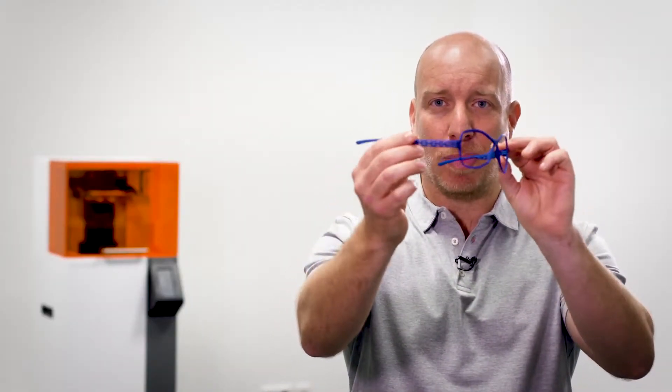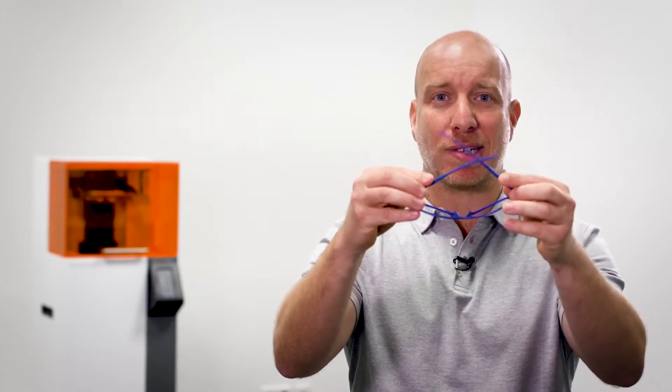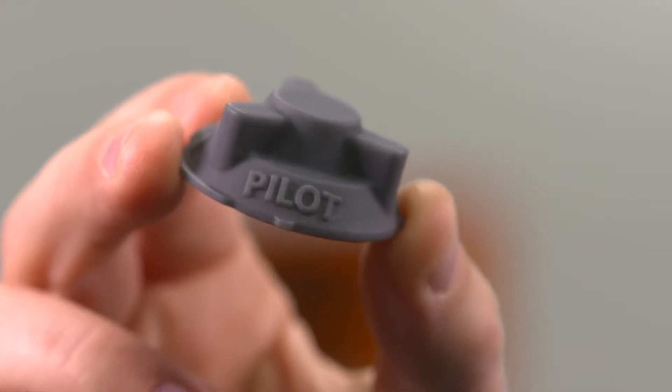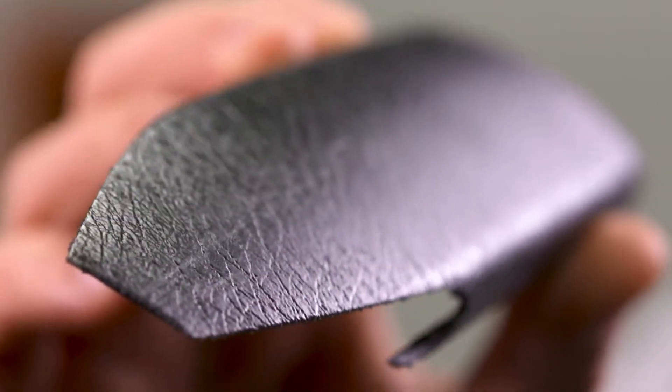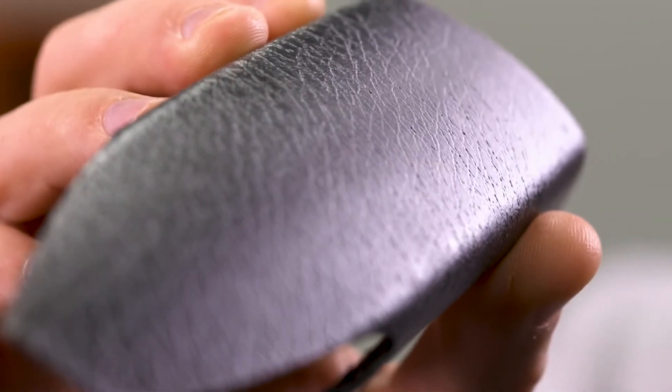Parts featuring thin walls, curved surfaces and complex geometries like this painted eyewear frame look virtually the same as traditionally manufactured parts. The very high surface resolution also makes Figure 4 ideal for text on part and texturing. As well as saving you the time and cost of moulding and tooling, you can now directly apply textures to any 3D printed surface with no distortion on curves or corners.